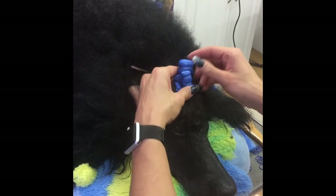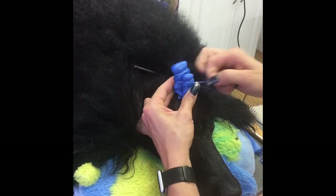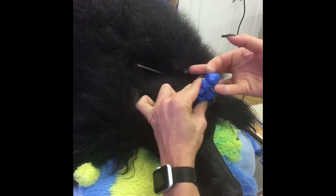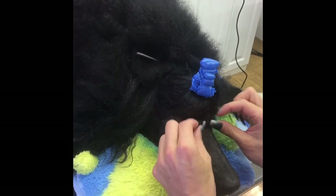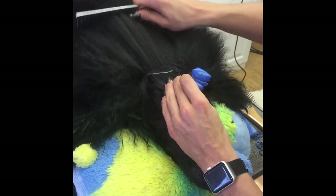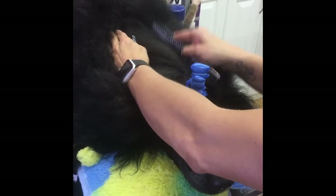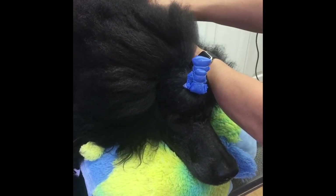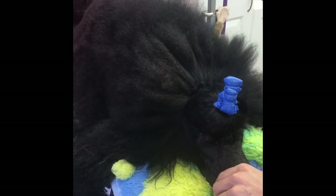To keep the wraps back out of his eyes, you can band the two together — that will keep it back. He's got some little hairs we're working on growing back. Then you just keep doing that. If you're trying to grow a show coat, you want to part all the way back and wrap at least to the base of the neck to help grow that neck coat, like we're trying to do with him. I'll keep going all the way back and show you more on my own dog tomorrow.